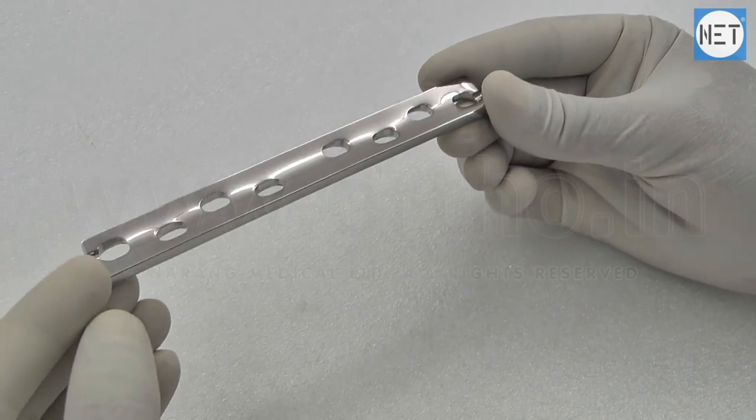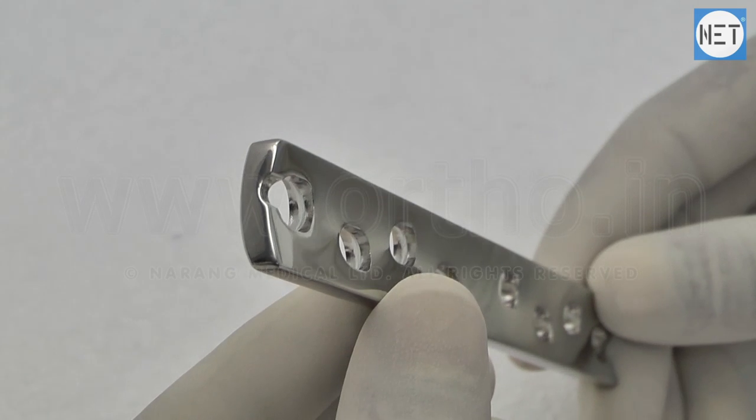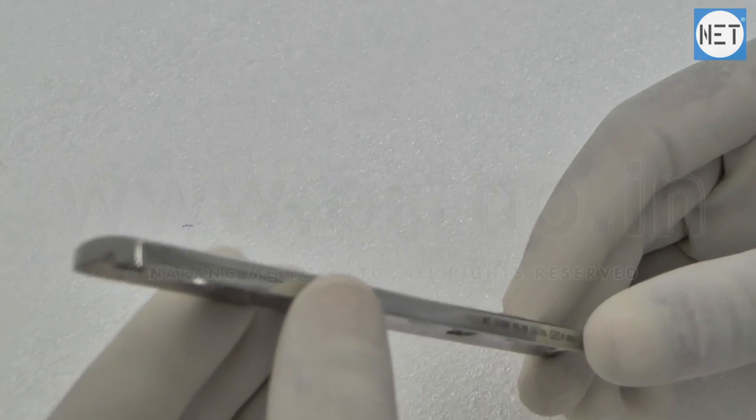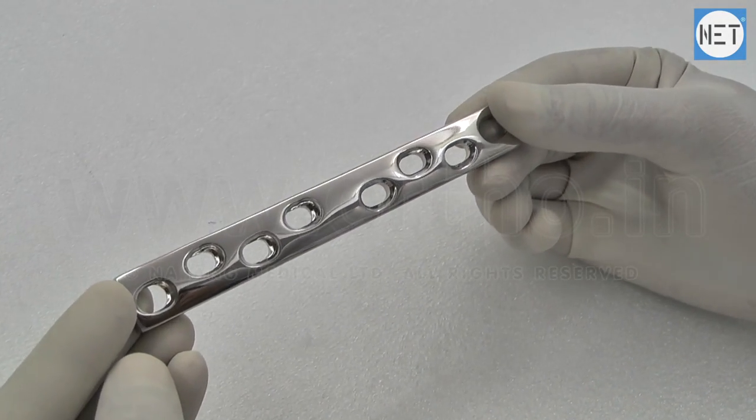These are also used in fixation of periprosthetic fractures, osteopenic bone, and fixation of non-unions and mal-unions in adult patients. The oval shaped hole is designed to create dynamic pressure between the fractured bone fragments.